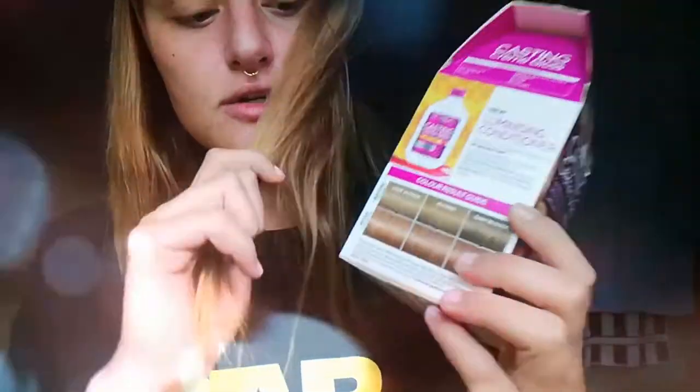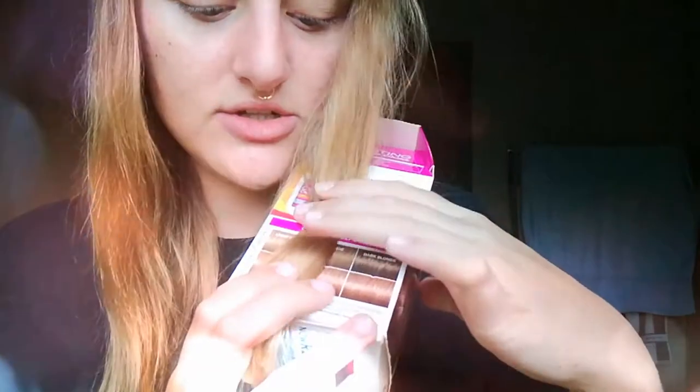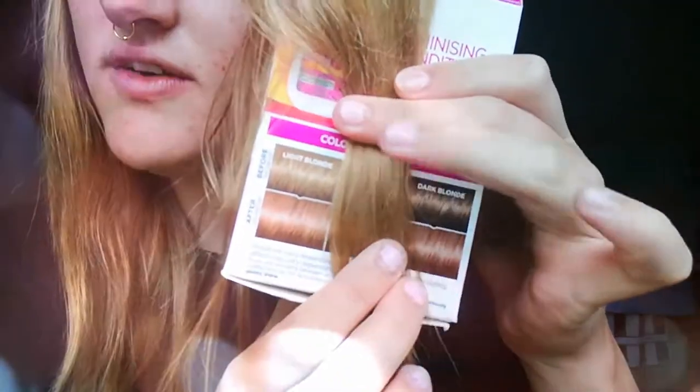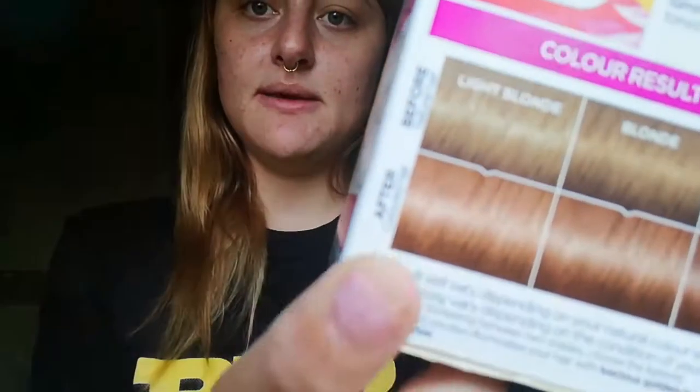First I'm going to see what my hair is going to look like, so I'm just going to take a strand of hair. As you can see, it seems I am more of a light blonde, which means that my hair will probably be this color when I'm done with it.